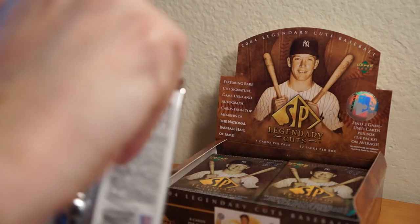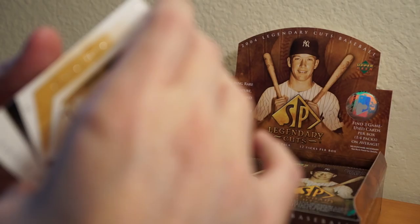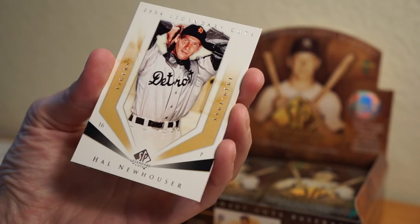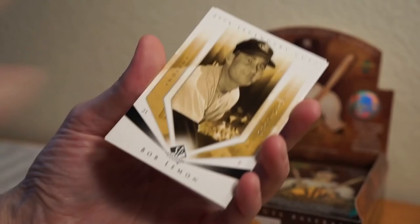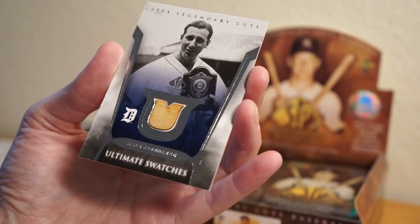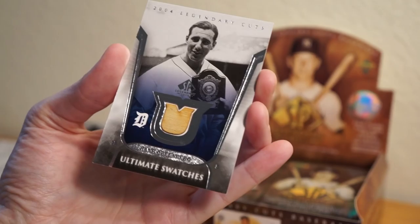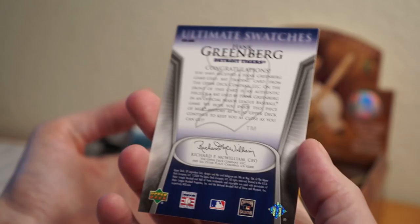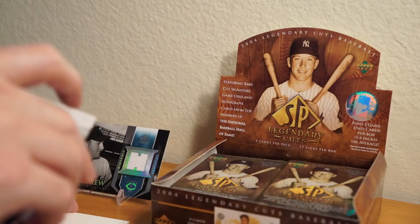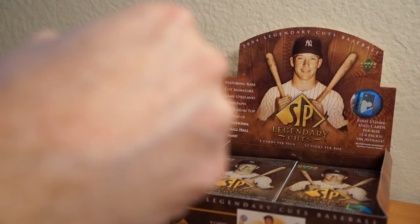Pack three — looks like I might have another something here. Eddie Matthews, Bob Feller, Hal Newhouser, and Bob Lemon. And whatever this is... Legendary Cuts — wow, Hank Greenberg! That's cool. Nice bat relic there. Nice looking card. Got two hits already, that's quick. I like these cards, they're kind of scorched a little bit. Really awesome. Nice second hit. Two hits in three packs, and there are nine packs left.